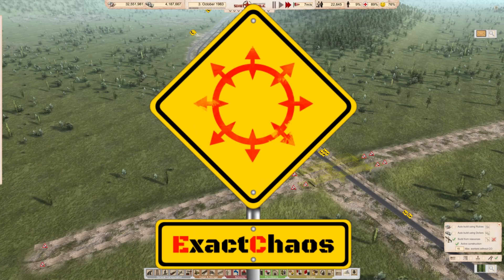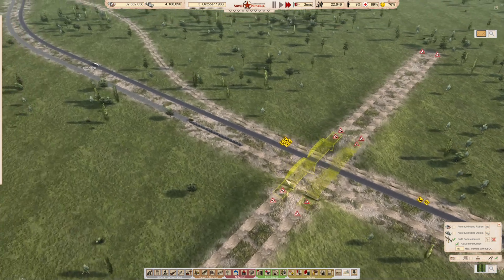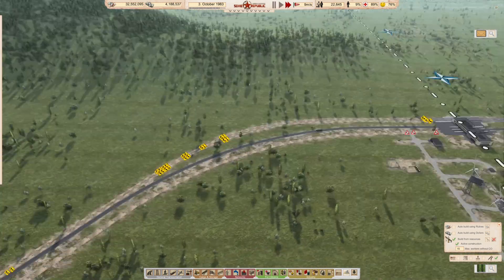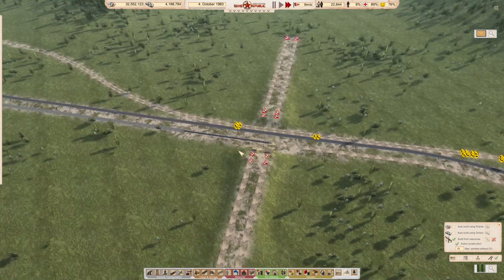Hi guys, I'm ExactCast and welcome back to another episode of Workers and Resources Soviet Republic. We are busy building our infrastructure and I'm thinking there's still a bit of complexity to be dealt with, but at least we're moving along pretty quickly. I think we'll get this done fairly effectively.